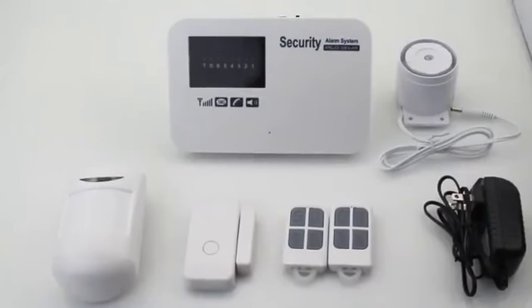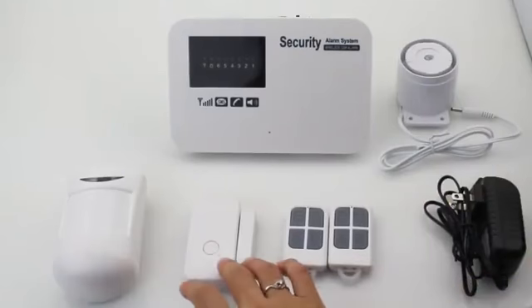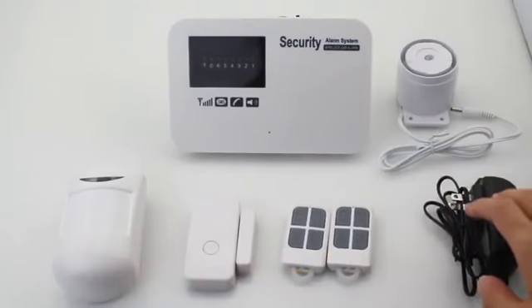Welcome to our store. Let me show you how to use this GSM alarm system. The system includes a panel, siren, motion sensor, door sensor, remote controller, and power adapter.